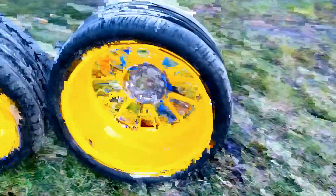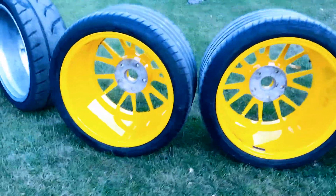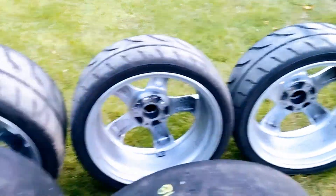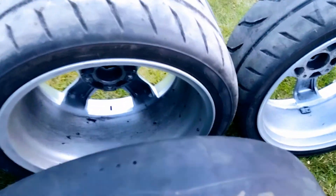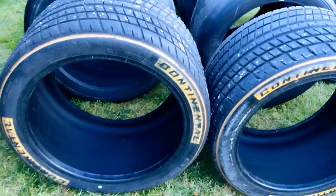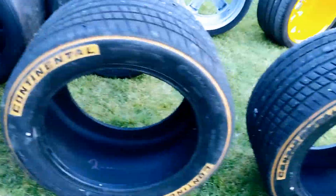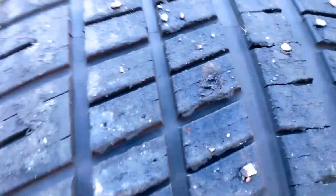There's no bend in any of the wheels. These rims are excellent, all of them. Then we have the Continental rain tires, which have super deep, excellent tread left for rain — they're perfect.